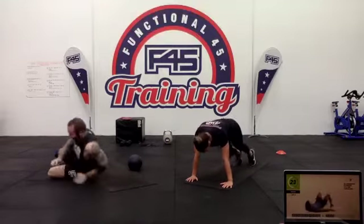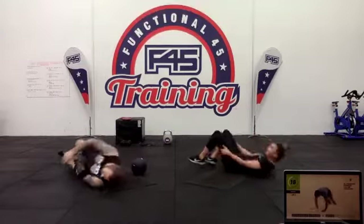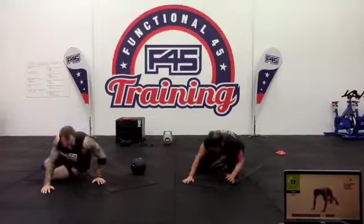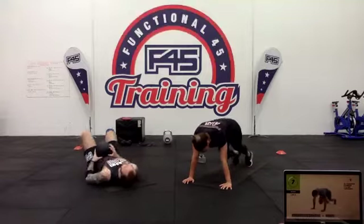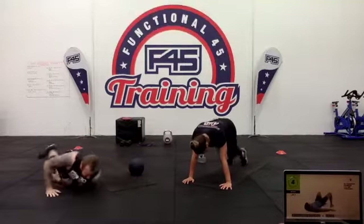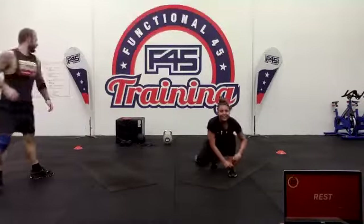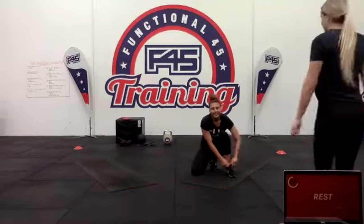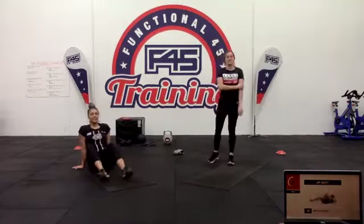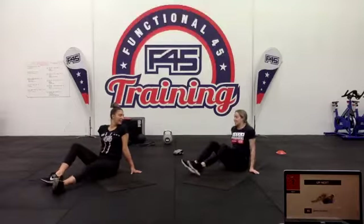20 seconds left. Whether you're using weight, resistance bands, or no weight — 15 seconds. Three two one — nice. Have that rest, staying down for bicycle crunches.